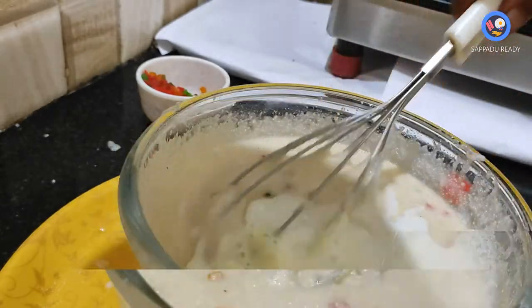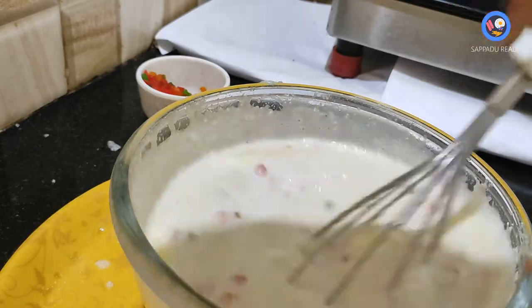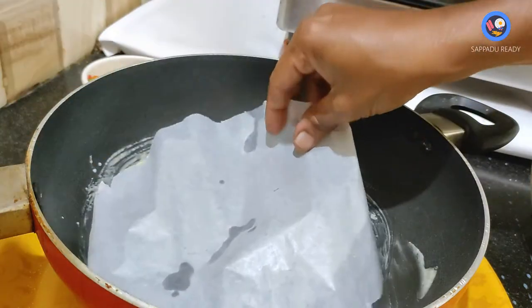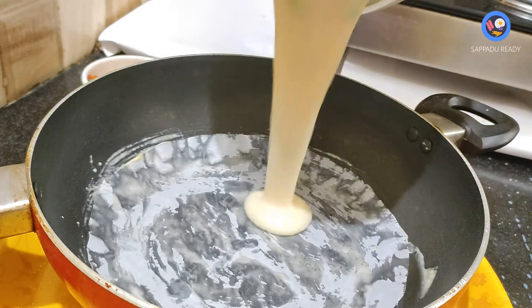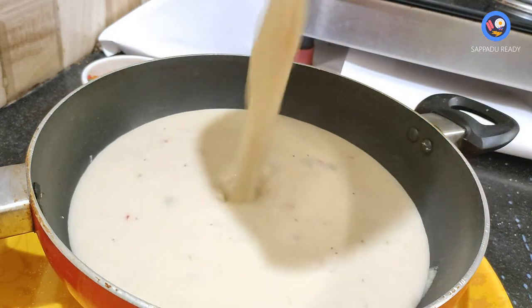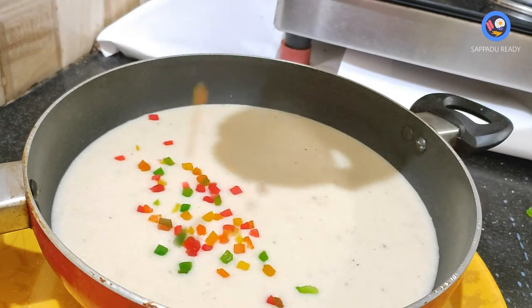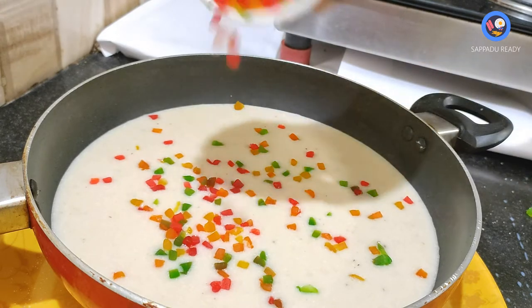In a bowl, we add butter and oil. We will put baking paper in the oven. We will put the batter in the oven.